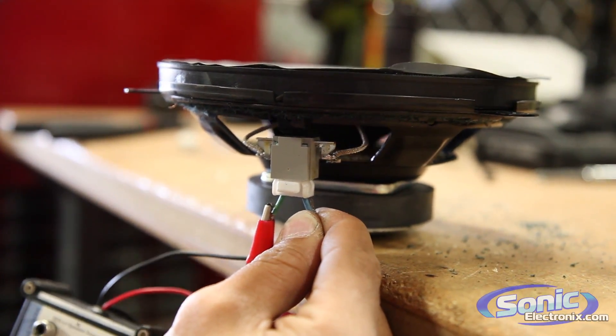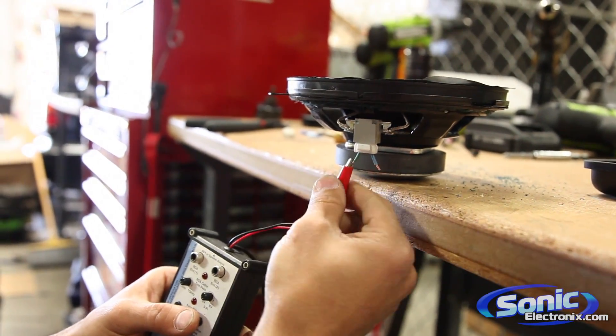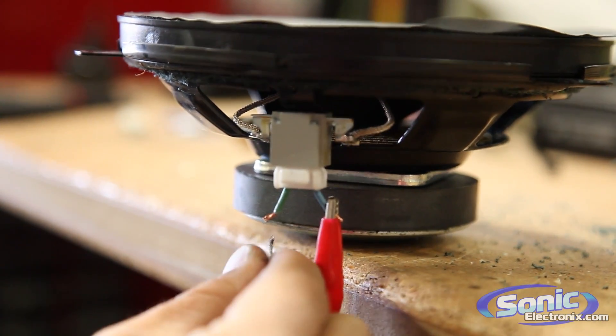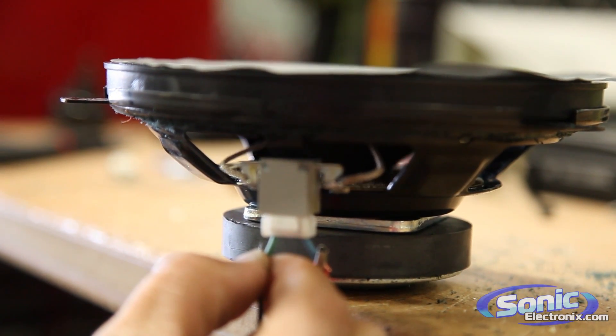We know this is positive and this is negative because it's red and black coming from this device. We can see the speaker is popping outwards, and that tells us our green wire is positive and our blue wire is negative. If you flip them around and connect positive to the blue wire and negative to the green wire, the cone pops inwards, and that's not what we want.